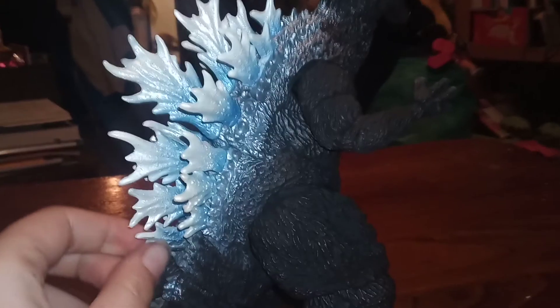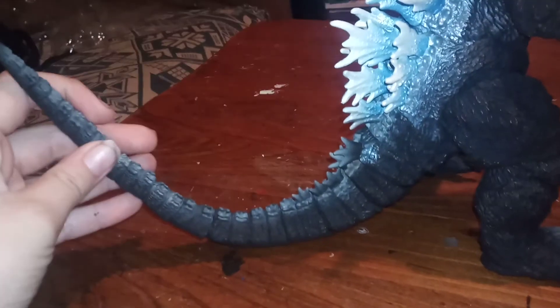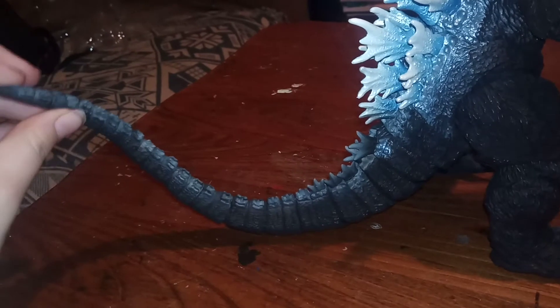On camera it looks more like a different kind of blue, but in real life it's kind of a darker blue. And then we've got his tail — bendy tail, every single part of it moves.